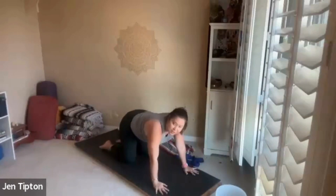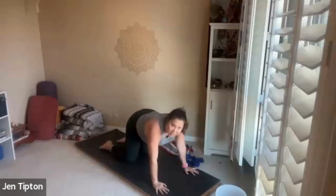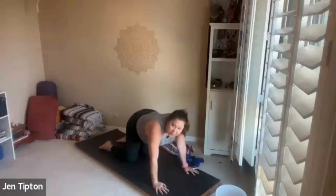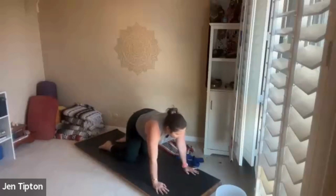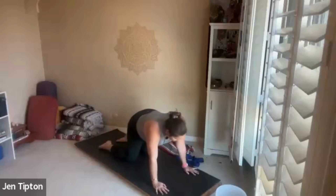Wrists are under the shoulders and the knees are under your hips. Start by wagging that tail side to side, as if you had a long tail and you're just moving it side to side. This feels really good in the glutes and the outer hip area — nice and smooth.